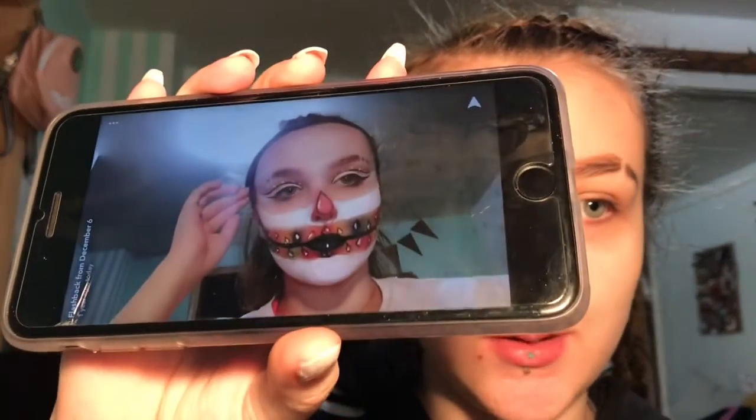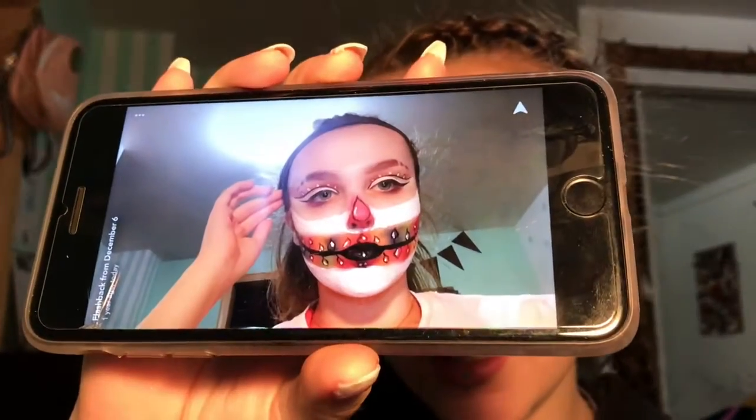Hey guys, what's up, it's Shelby and welcome back to my channel. Today I'm going to do another Christmas look - a skull kind of thing. I'm actually going to be recreating a look I did last year. This picture was from December 6th, 2018, and we're going to redo that look and see how far I've grown. Let's just get right into this video.